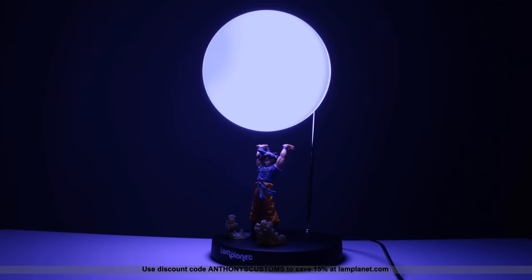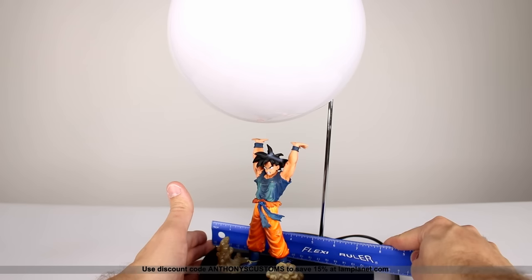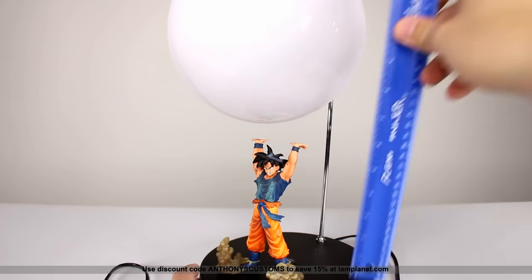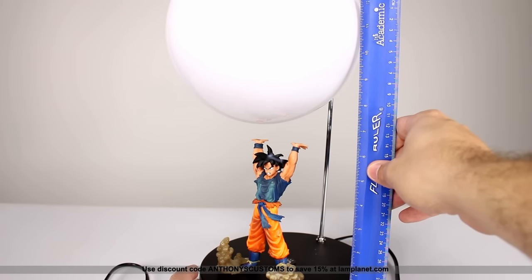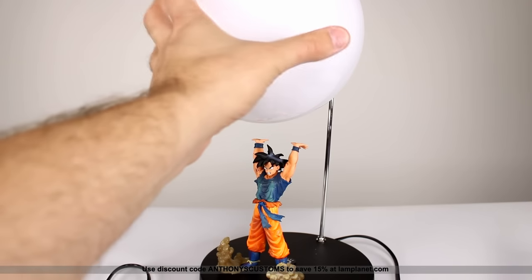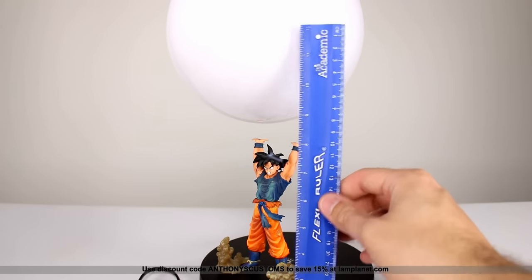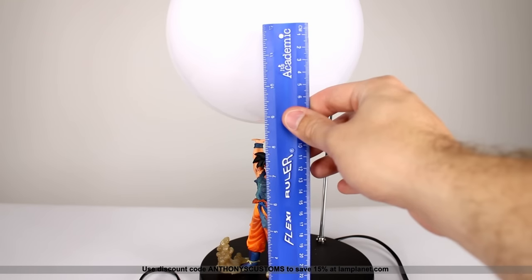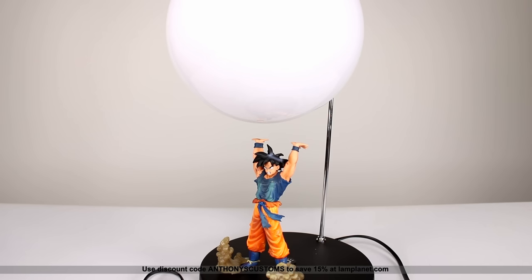Now let's talk about the Goku figure. The base of the lamp measures just about eight inches across. Goku himself stands just about six inches to the top of his hands, and the lamp itself is just about 15 to 16 inches give or take, depending on how you have the articulation positioned. It's not a small lamp — this 12-inch ruler only goes up to the middle of the spirit bomb, so there's definitely some size to it.